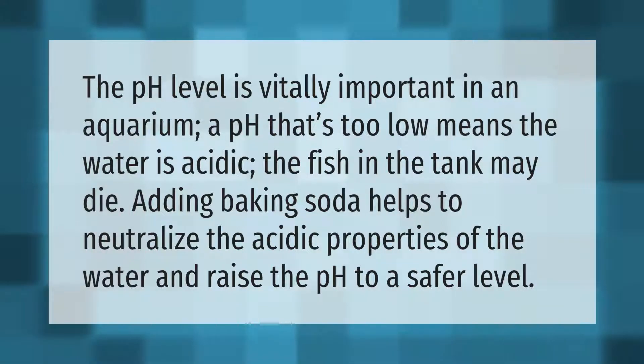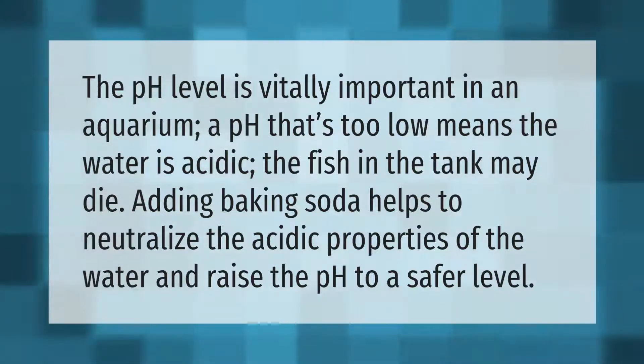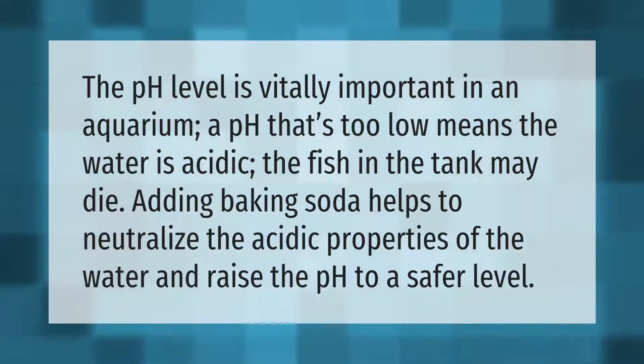The pH level is vitally important in an aquarium. A pH that's too low means the water is acidic, and the fish in the tank may die. Adding baking soda helps to neutralize the acidic properties of the water and raise the pH to a safer level.